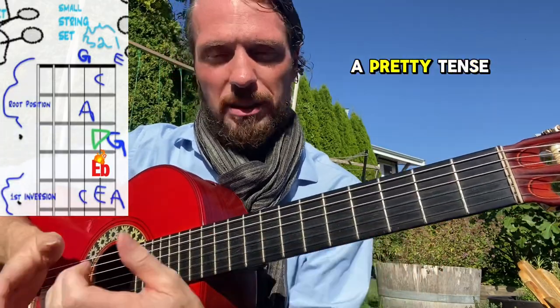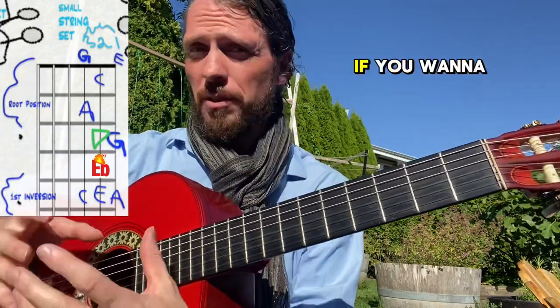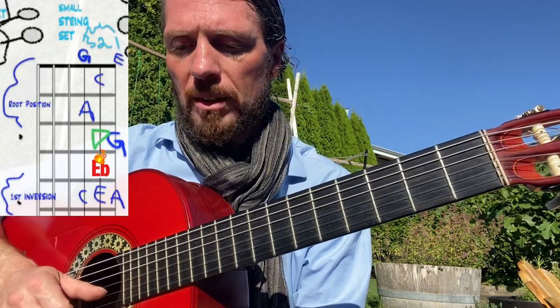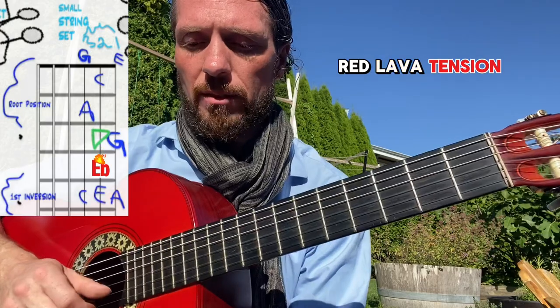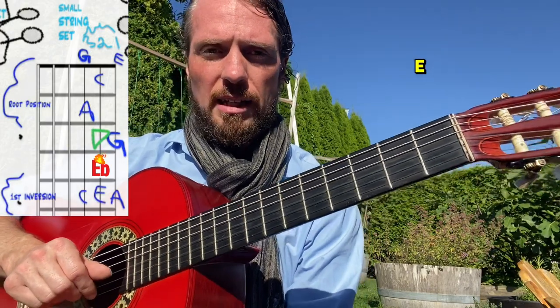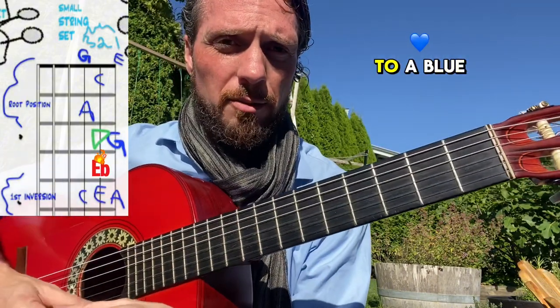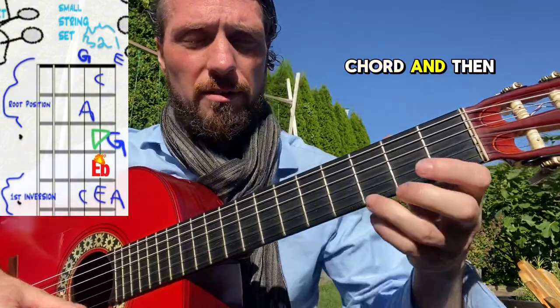The E flat has a pretty tense sound. You could end on it if you want to sound really tense — it's a cool sound, what I'd call a red lava tension. That's the flat five. Then you could hit the E, and when you play that E the tension tends to resolve — it goes back to a blue note in the chord — and then up to the high G.